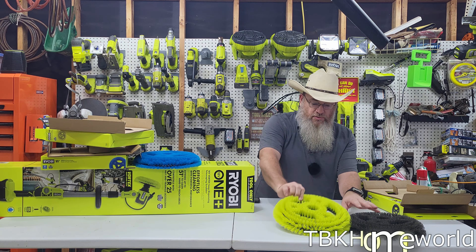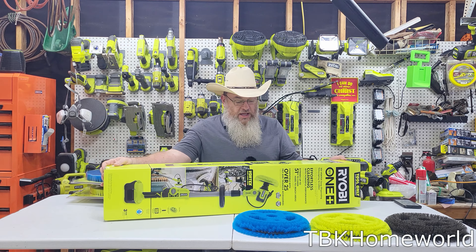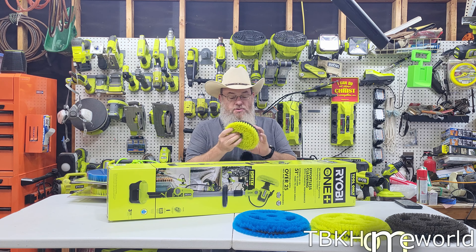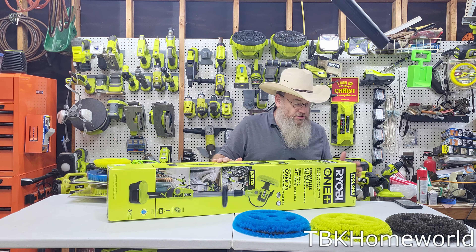So those are the three 11-inch heads you can purchase. This unit actually does come with a 7-inch head which has the same rollover style — it's a little bit different than the older one, but it will work just as well.